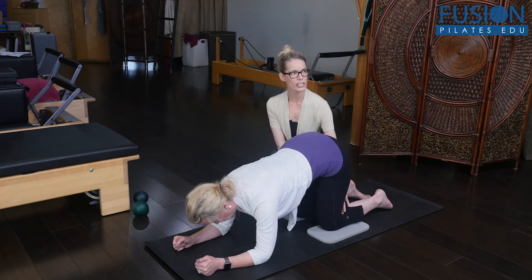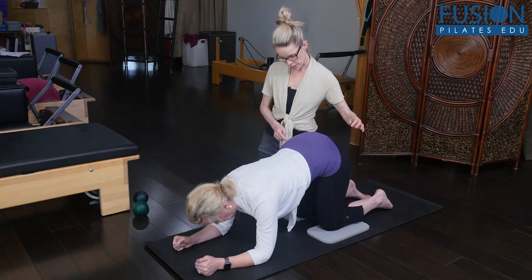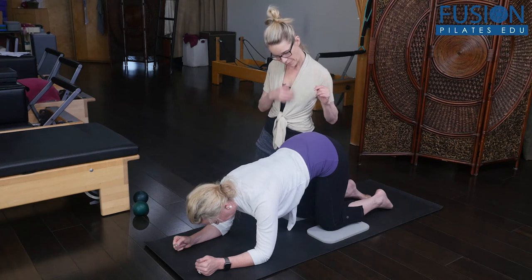We're trying not to shift the weight on the knees — she's shrugging. And then come back to center.